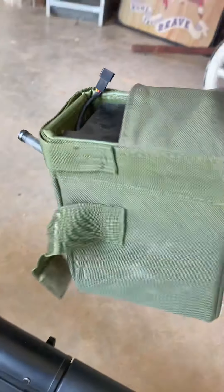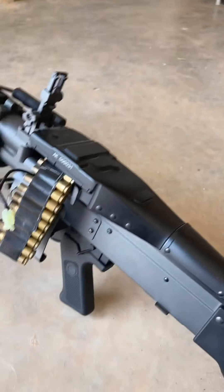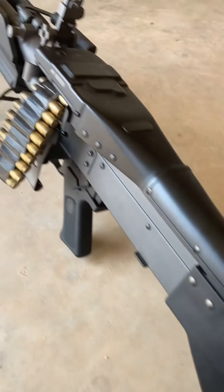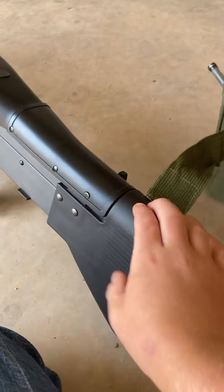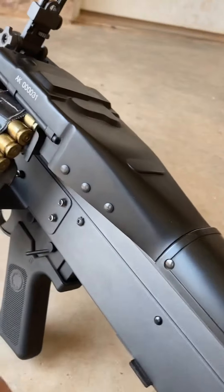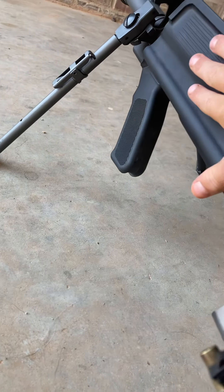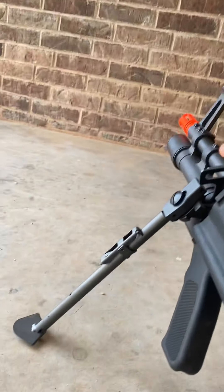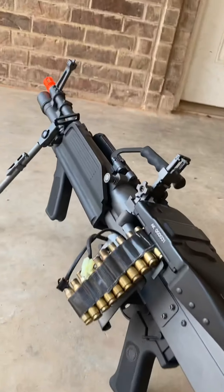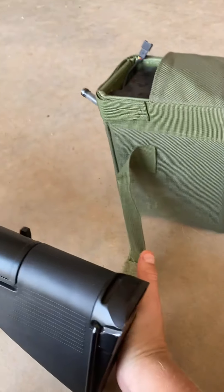It works with the box mag pretty well — that is an auto-winding box mag. The gun is full metal everywhere except the rear end of the stock, the grip, the foregrip, the hand guard, and the rubber and orange tip. Everything else is metal.